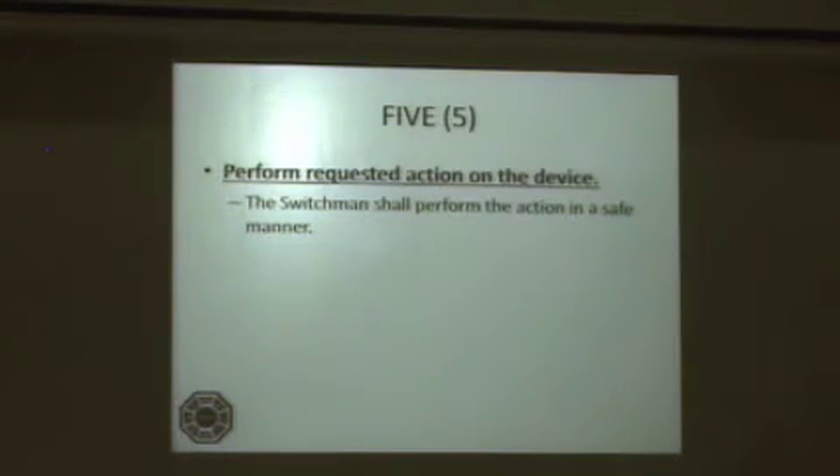Step 5: Perform the requested action on the device. The switchman shall perform the action in a safe manner.